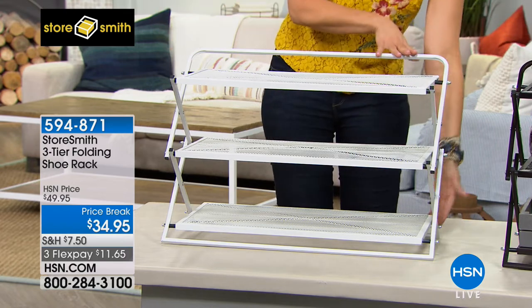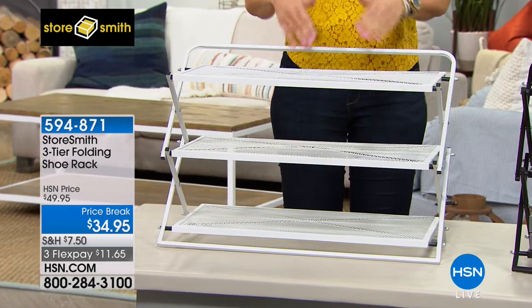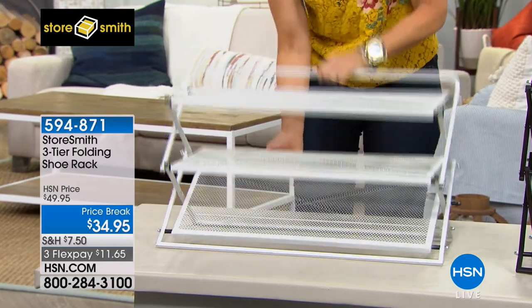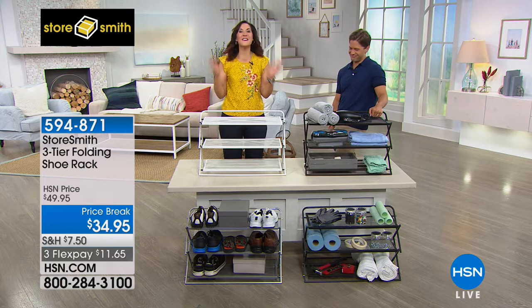You've all of a sudden got a foot and a half by about a foot and two and a half feet of storage. It looked really hard, didn't it? There's no tools, no instructions. It couldn't be easier to put together.